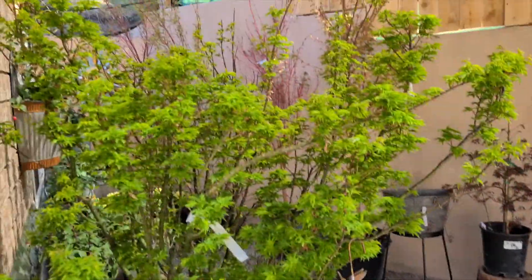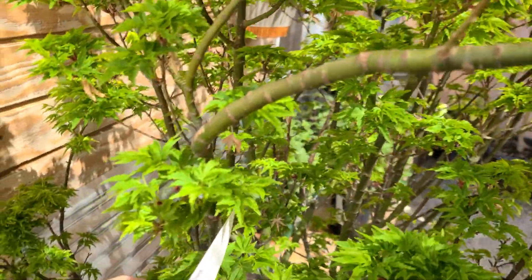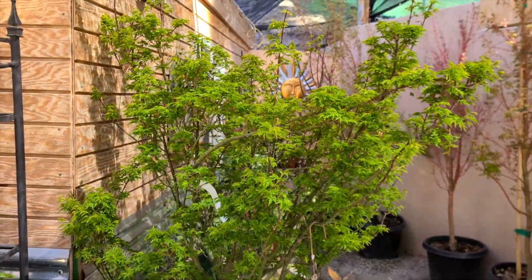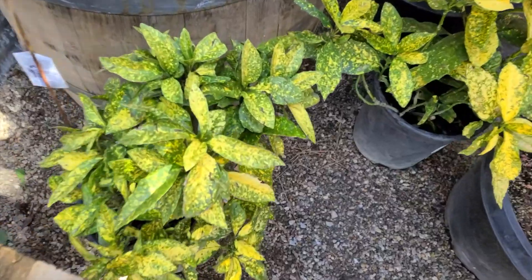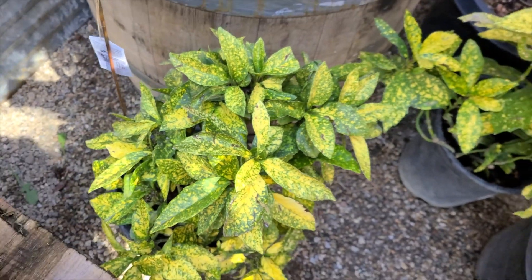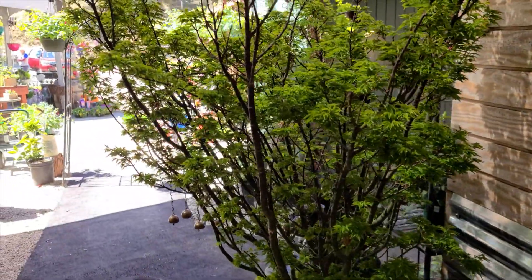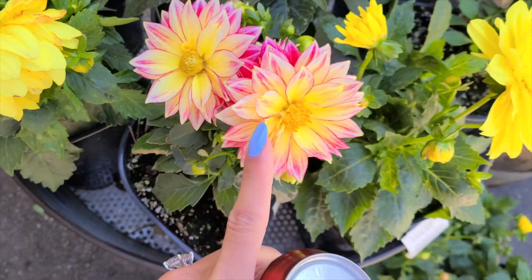We're at the nursery right now guys, and this tree is so cute. Let me bring up the name before I show you — it's like a Japanese tree name and they're so pretty. I could just see this in a Zen garden with like a Buddha. This one has neat leaves too, and there are apps out there where you can scan the plant if you wonder what the name is. Neat little coloring — it's so fun to be out in nature. I really like this flower too, it's so pretty for spring.